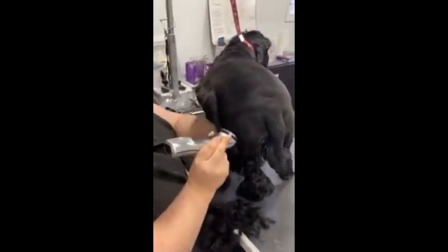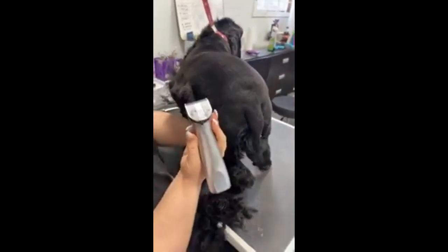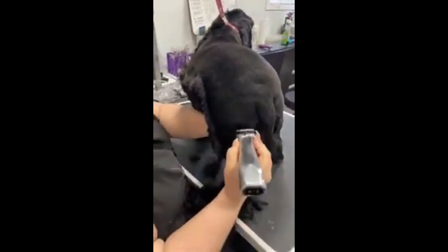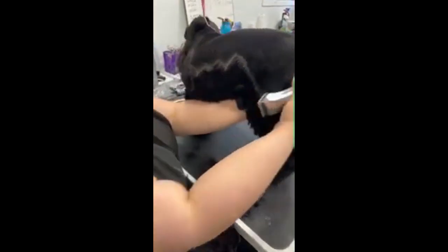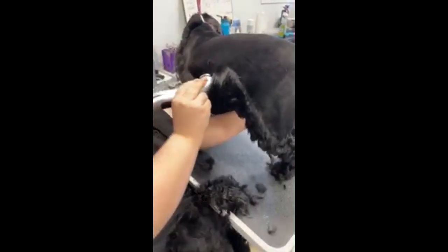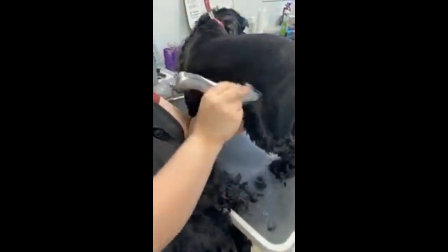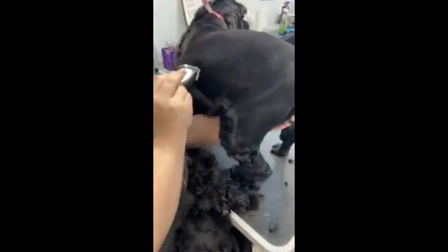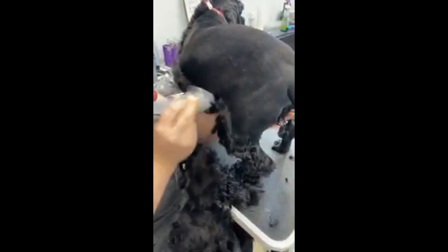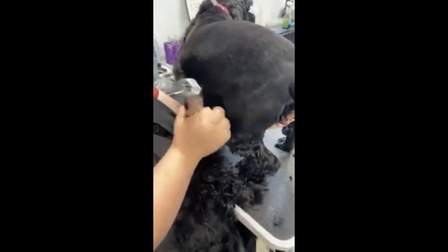I'm clipping with the grain, making sure I'm using nice even pressure and the full width of my clipper on every stroke to get the full benefits. Otherwise I'm having to go over him many times, which you don't want. Make sure you're keeping the angle of your clipper the same no matter how the contours of his body are changing. Every stroke needs to matter.